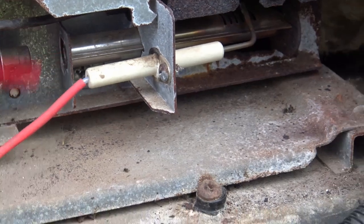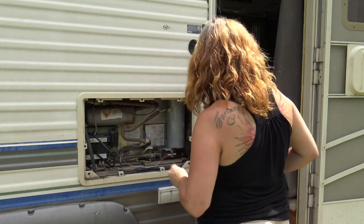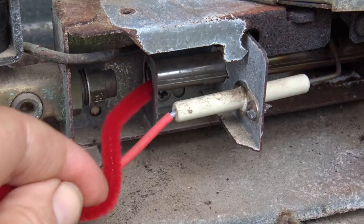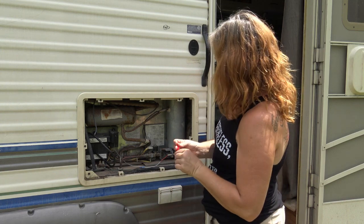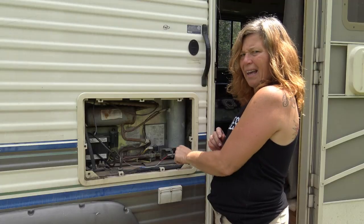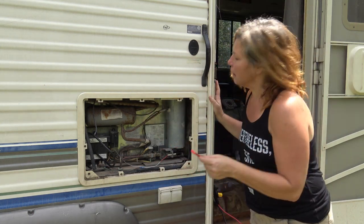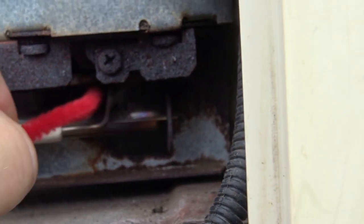I'm seeing some dust come out. There's a little bit of rust coming out — not as much as I expected. It seems like that little tiny bit wouldn't cause a cooling issue, but maybe it did. Then I went ahead and cleaned the top of the burner where the flame comes out, being really careful not to hurt the igniter.